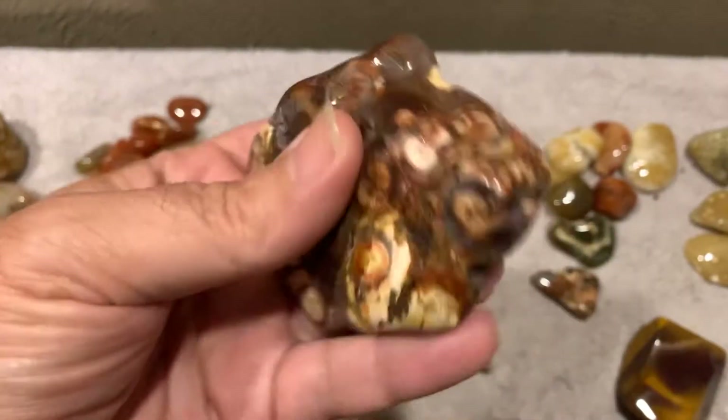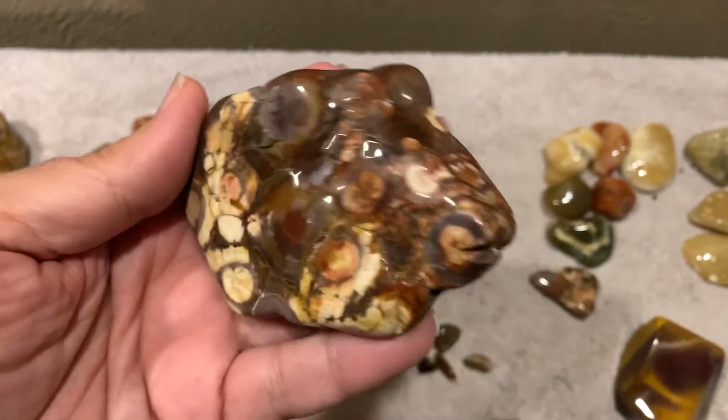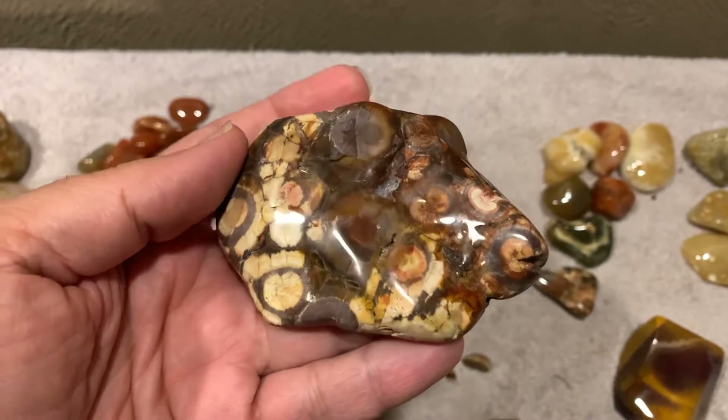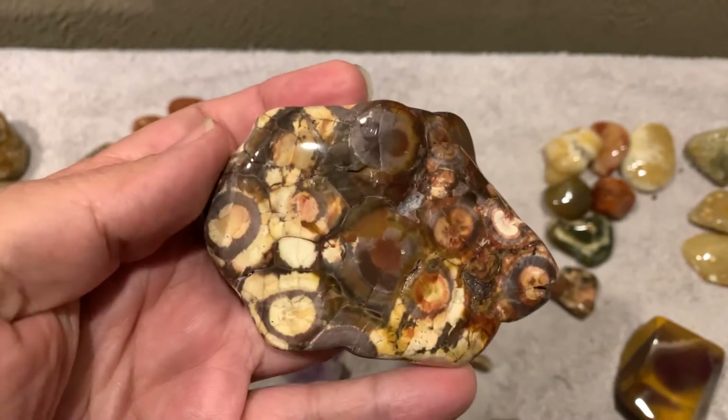Got a chunk of Birdseye Jasper out of my collection. It was a lot bigger than this — I didn't know what to do with it really, and I decided just to polish it. It kind of got a lot smaller, but it's still pretty cool. It polished up pretty nice.